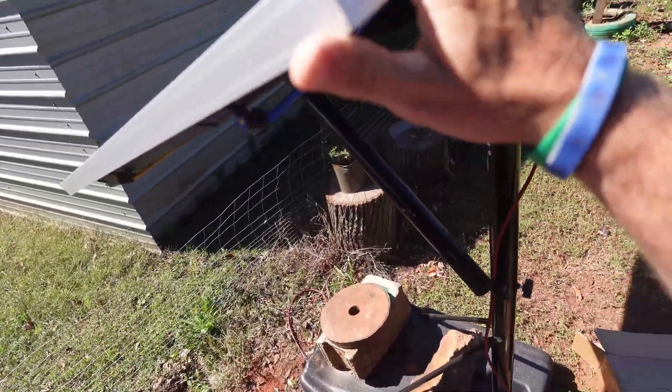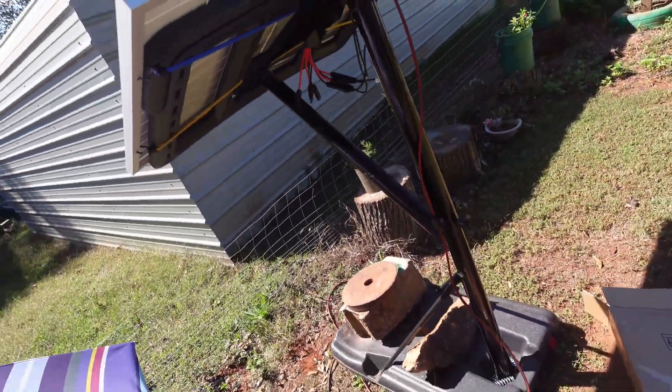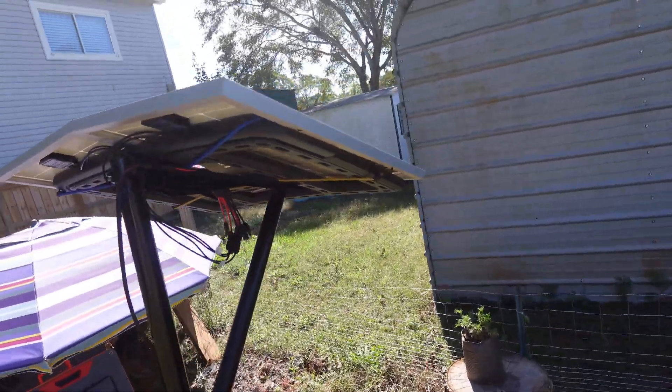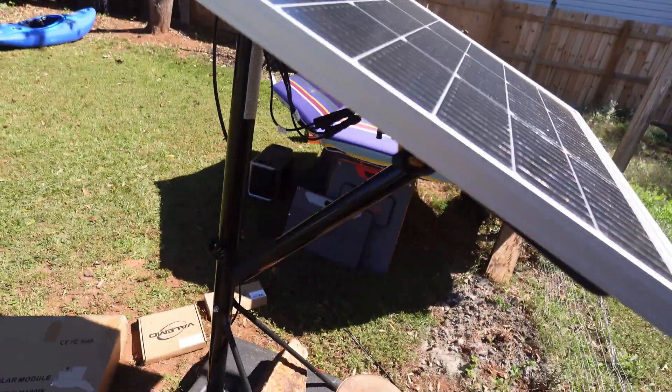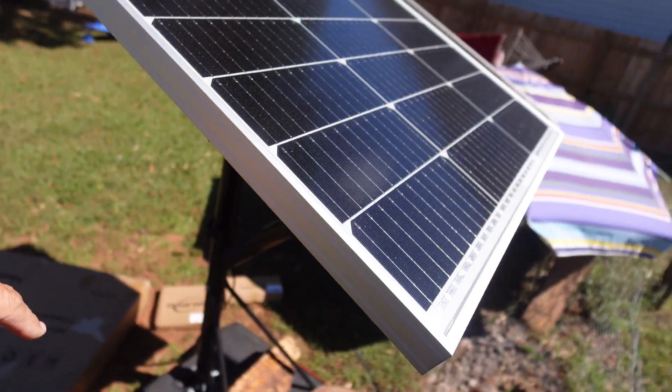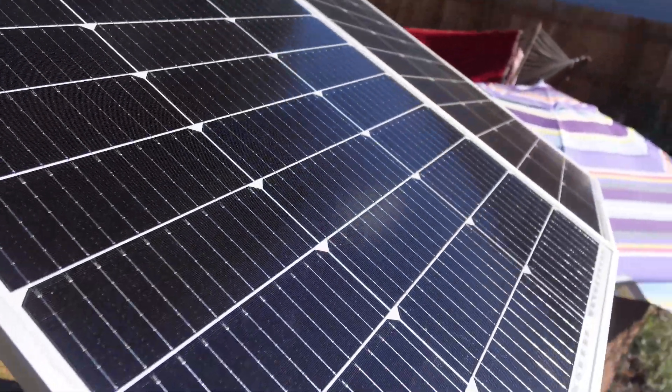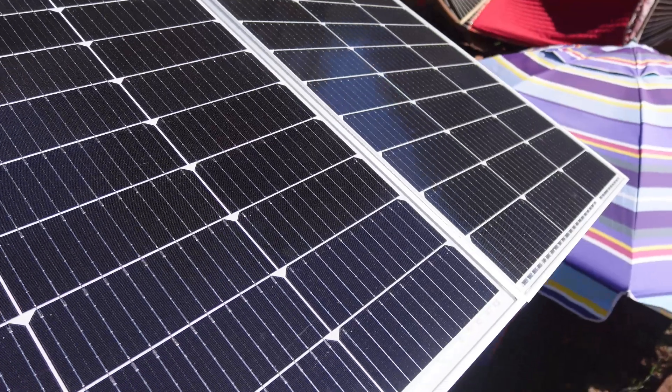A lot of you are probably thinking 200 watts isn't going to be enough to charge that, but it's been charging it just fine. I run a deep freeze on it and also charge e-bike batteries and things like that on this system. It works just fine — I highly recommend these panels.